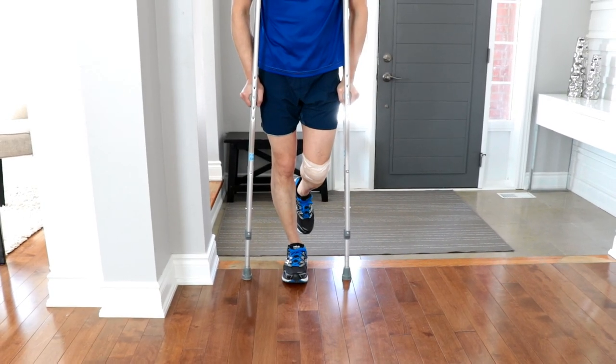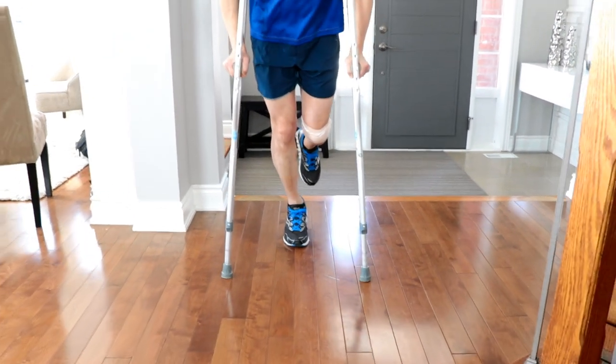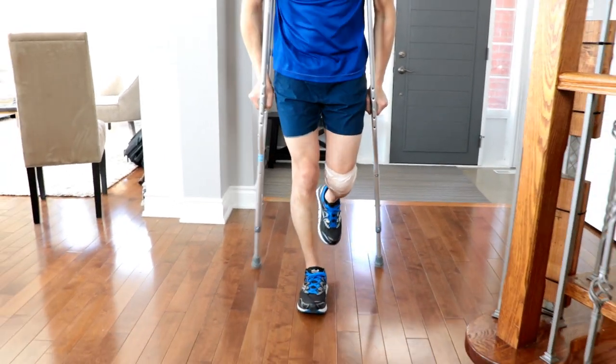Your weight should be on the handles, not the axillary pads, and the crutches are advanced together. The strong leg steps past the crutches and the cycle repeats.